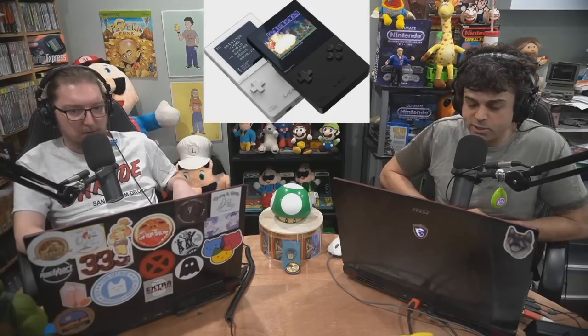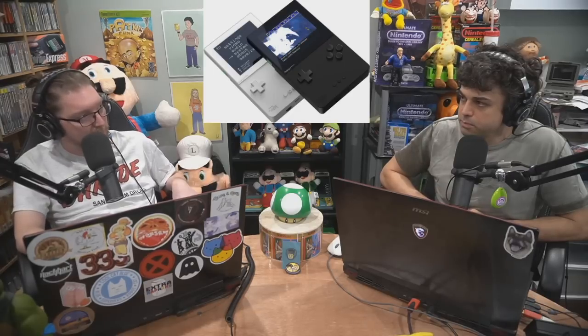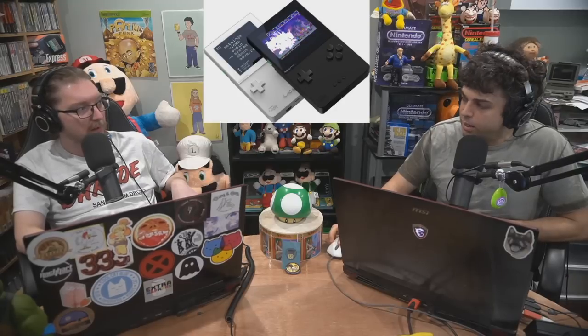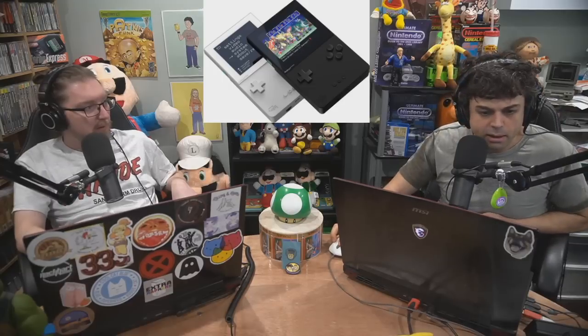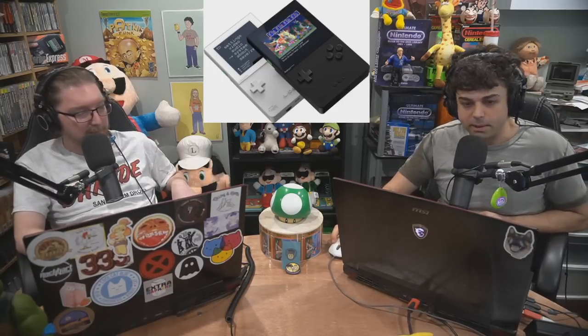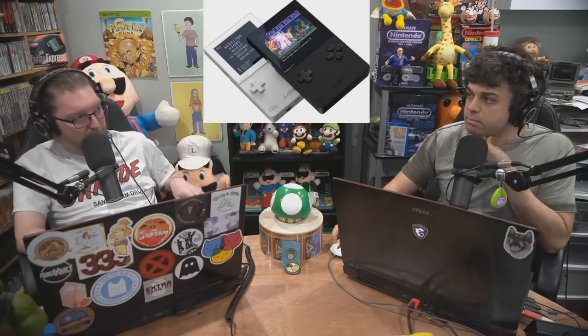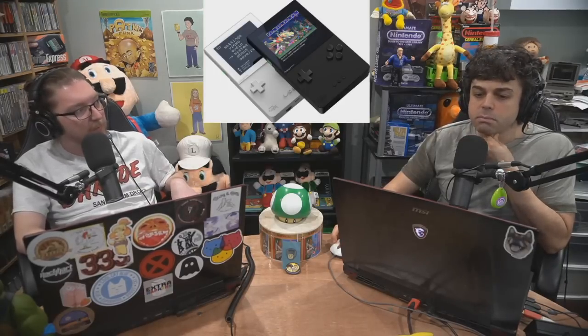I think that would be the right move, because the last two — the Super NT and the Mega SG — were not limited. You can still buy the Mega SG, but the Super NT is gone. And the updated NT Noir is sold out too. I don't know why I didn't buy the mini NT still. But that kind of thing does create some bad blood — this weird Mondo-style situation where things are hyper limited.